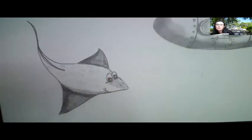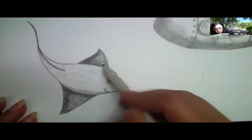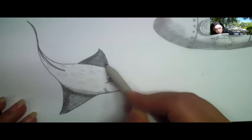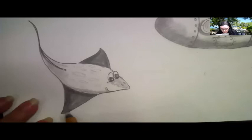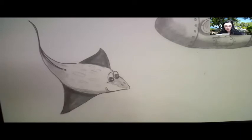If you have a stomp you can grab it; if not, keep shading with your pencil. You can also use a Q-tip. See how my stomp is blending all my pencil markings? I'm getting my stomp really loaded with graphite. Let's keep blending this stingray's wing at the bottom, blending and creating that illusion of depth because there are different levels of density.